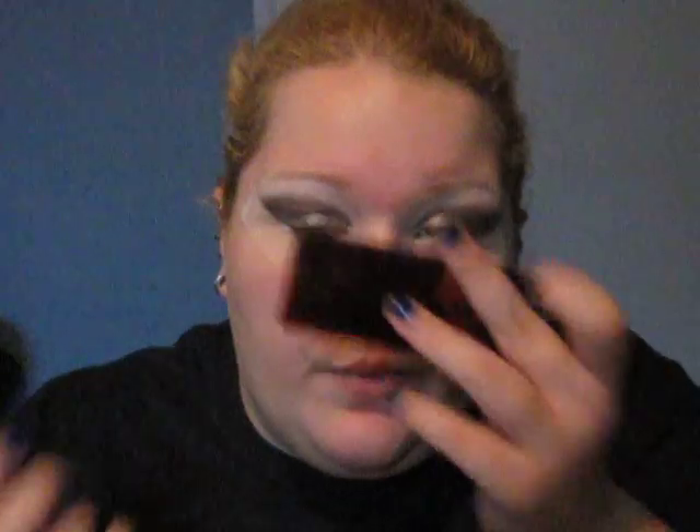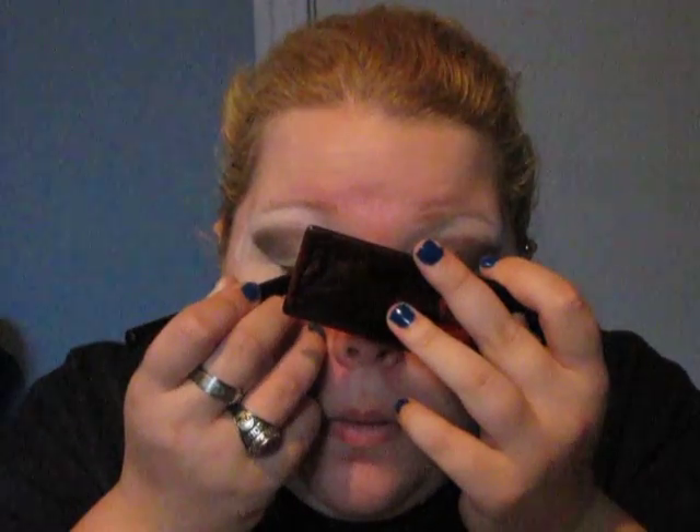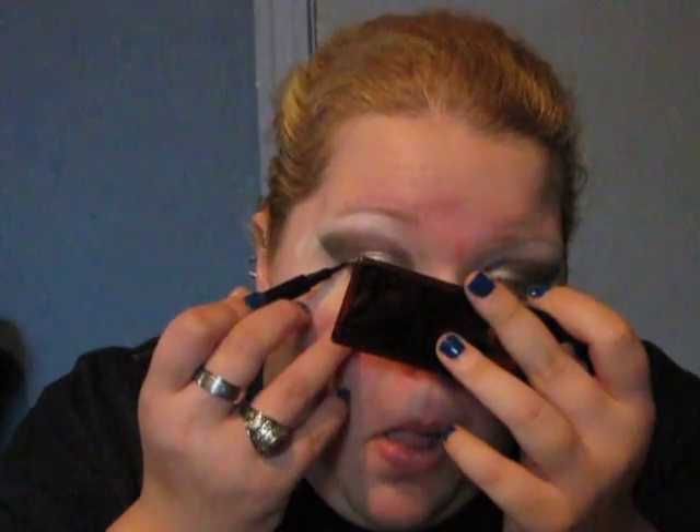Looks like I'm pretty good on top. I'm going to take a Jordana Fabi liner and just line my upper lash line — I'm not going to wing it out, I don't think. I just did a thin line because I feel kind of naked without having my eyes lined.